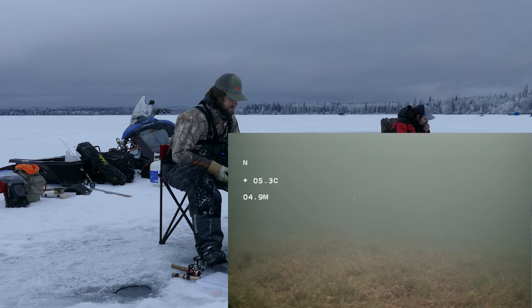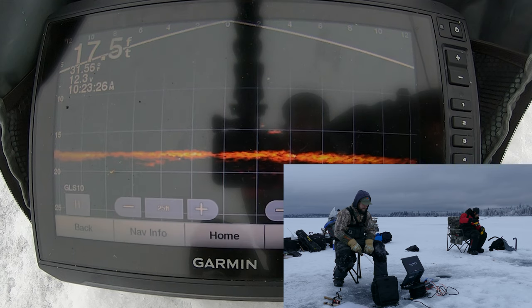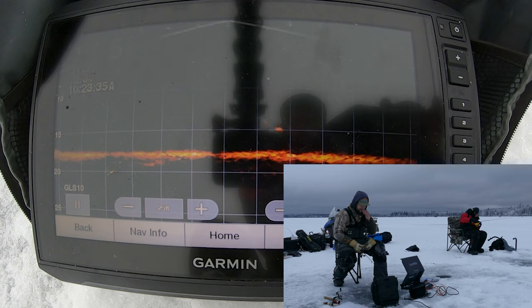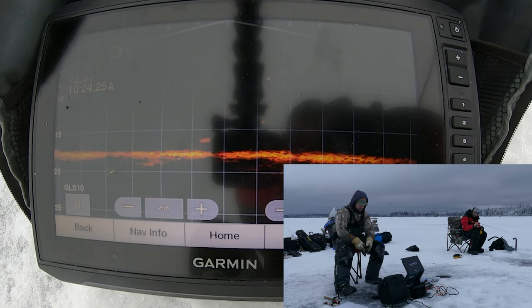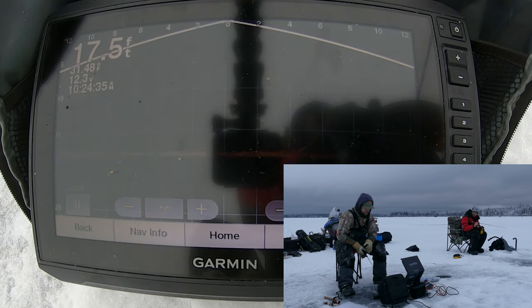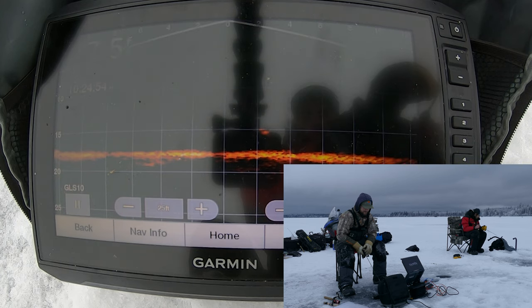Looks like a spottail shiner, honestly. Oh, there's a whitefish — not at all interested. Here's one, he's coming in hot. Got him to turn — come on. He's just doing laps around it. You can see its fins on this thing — that's crazy. Bigger fish too, you can tell by the mark on the screen. It's almost a square long and each square is two feet, so that's putting that fish close to 24 inches. Not accurately, obviously, but it'll give you a gauge. That fish swam your direction, so hopefully you can see it on your camera.